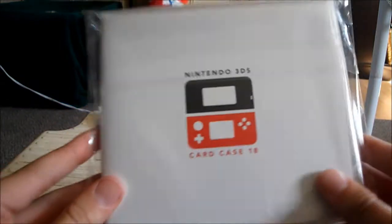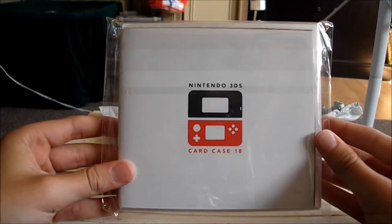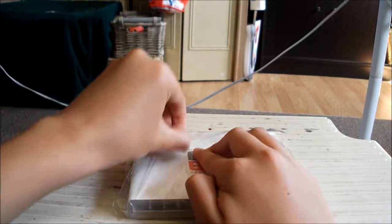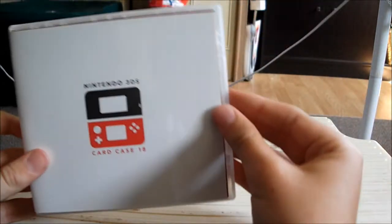Let's just take it out of the pack. Alright, so we're just ripping this open. Alrighty now. As you can see, let's open it.